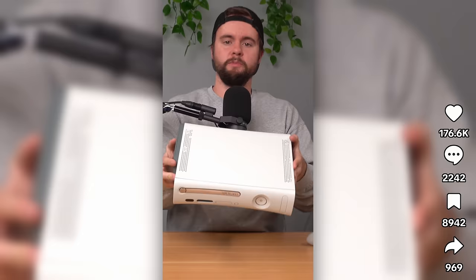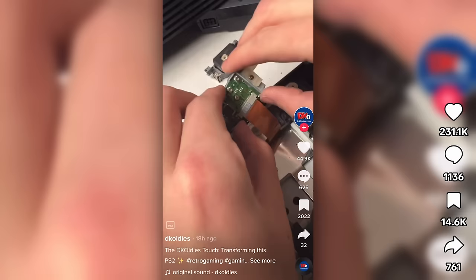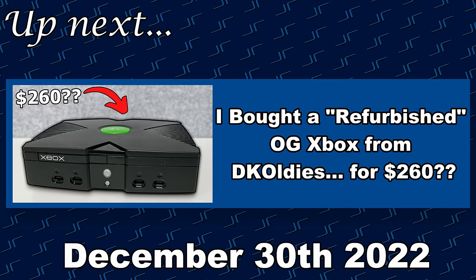I bought a refurbished Xbox 360 from DK Oldies for $145 — not only was it double market price, they gave me a non-Jasper 360 that red rings easily, a third-party controller, and didn't even replace the thermal paste. DK Oldies might be deleting comments. They posted a video about refurbishing a PS2 just minutes after I posted my video, and that video had dozens of comments mentioning my 360 review. But then I checked again this morning and all of those comments were gone. Fortunately I did screenshot a few. I don't have any ill will against them — I make videos reviewing consoles from different places all the time.